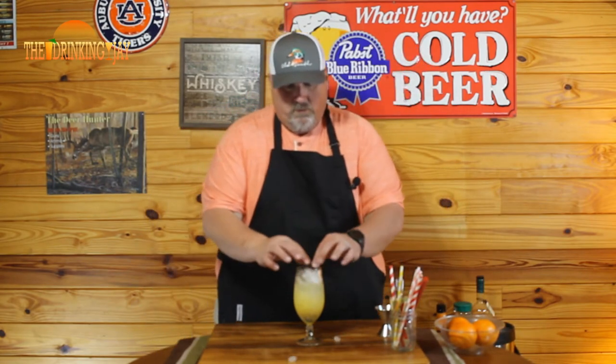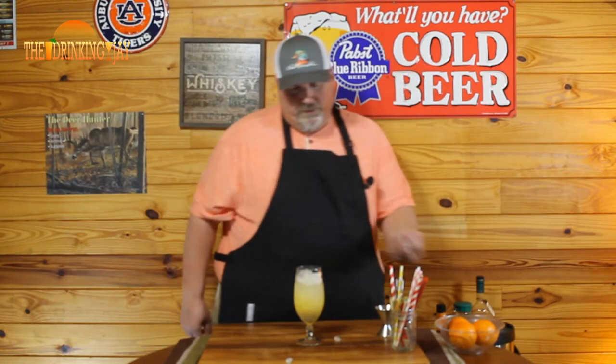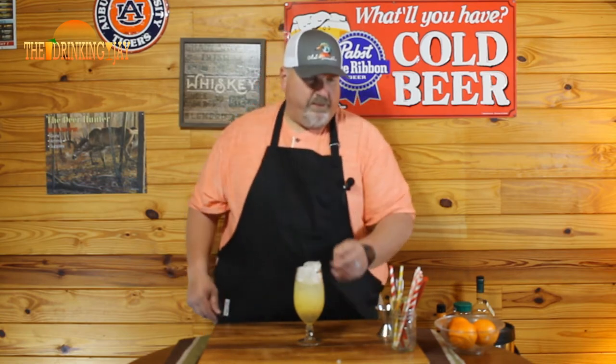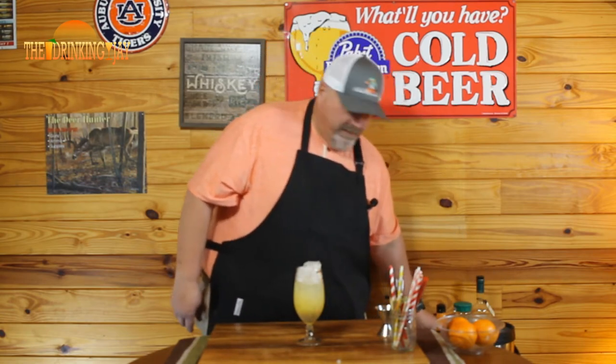So we've got one ounce of peach schnapps, two ounces of vodka, and two ounces of orange juice. It's settled a little bit so we're gonna top it back off with ice — you want a lot of ice in this drink.